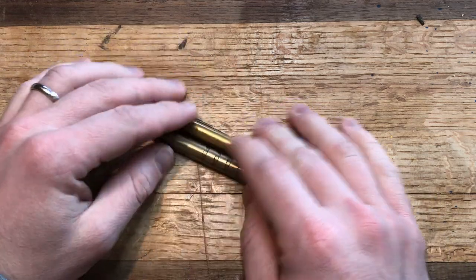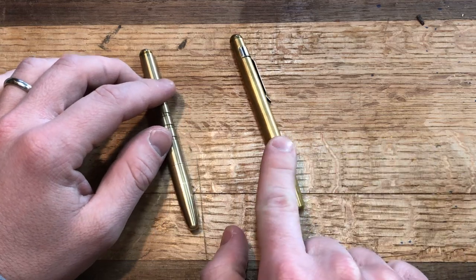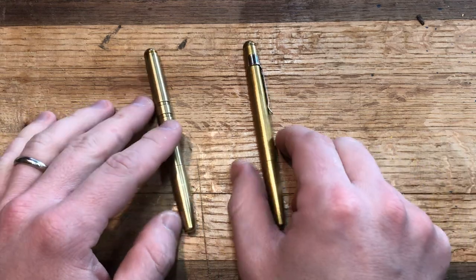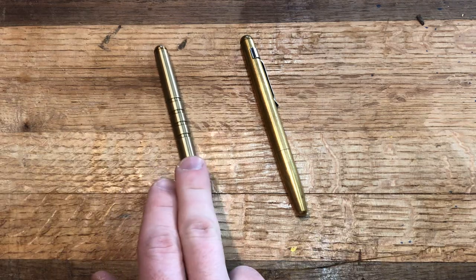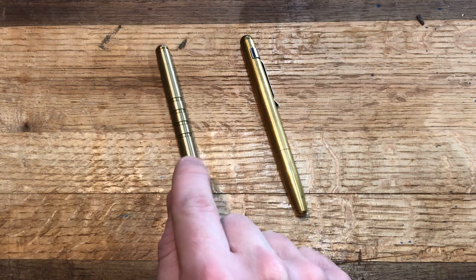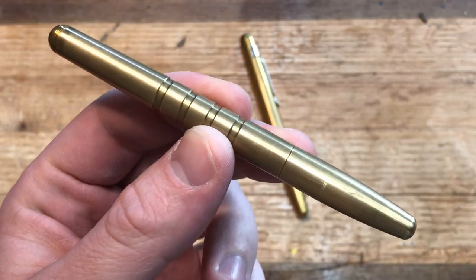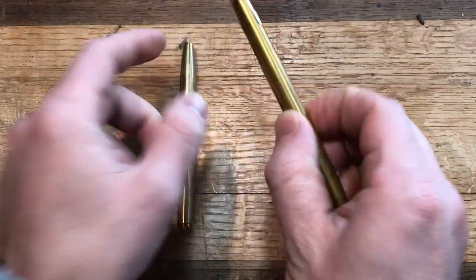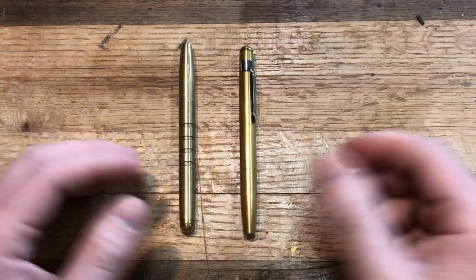Both of these are roughly the same price — I think maybe there's like a $3 difference, $42 or $45 maybe. They kind of go in and out of availability; sometimes you can find them on Amazon, sometimes you cannot. This one I ordered directly from Machine Era. I think they are sold out in brass again — stainless steel is still available. The Markup, I think everything is still available, but it's kind of hit or miss. They just do multiple runs, so you have to catch them at the right time.